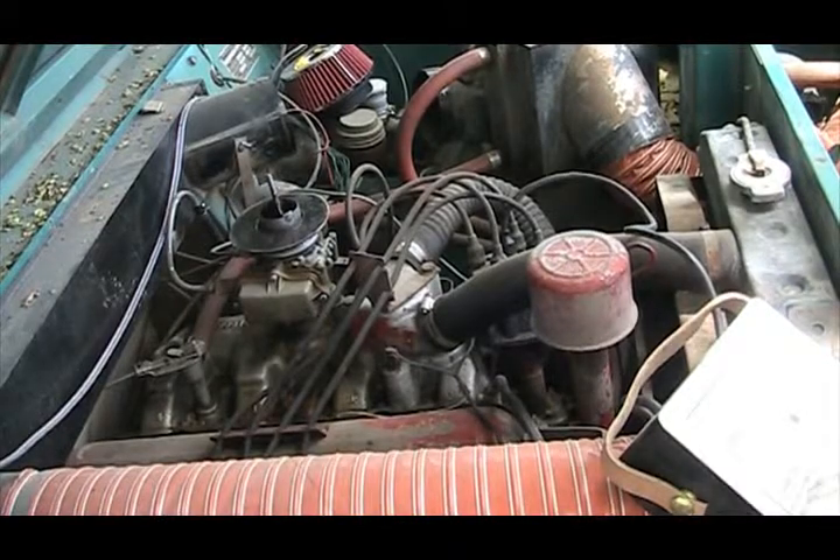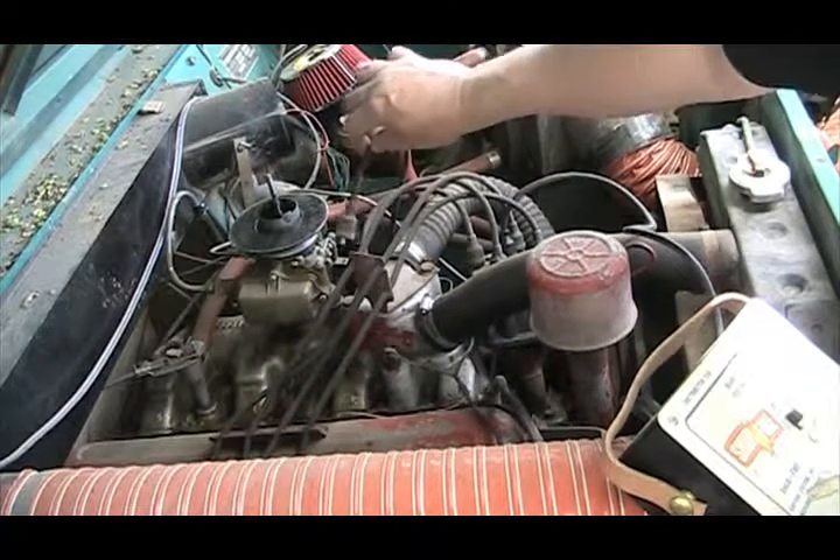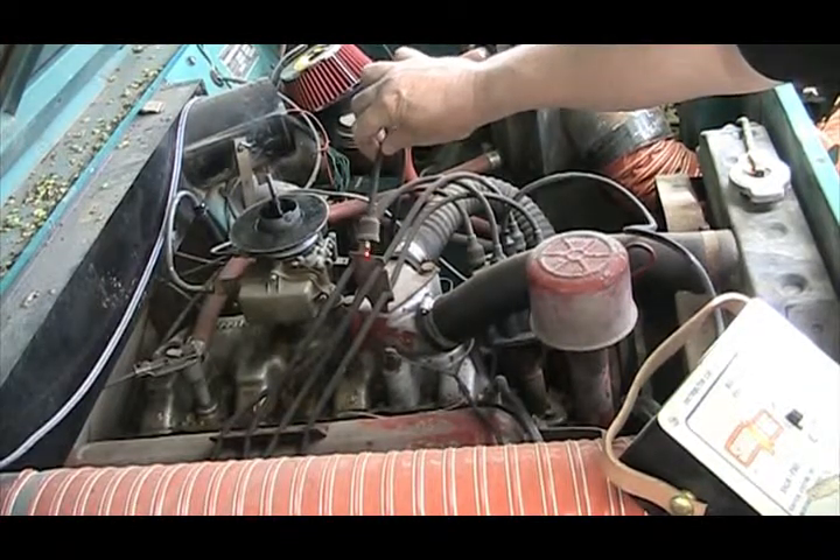Here's our original coil, and it's got good spark.